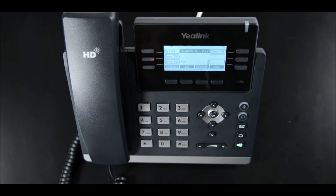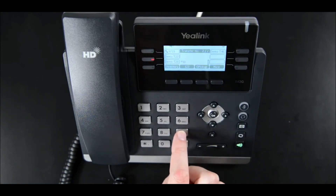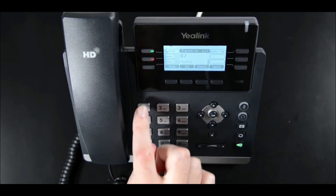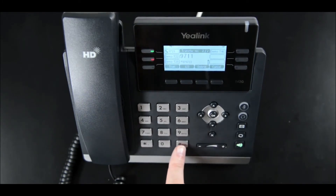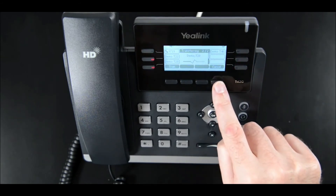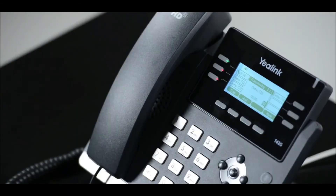Or dial an outside number such as a colleague's mobile. Do not press the transfer soft key at this point, as this will perform a blind transfer. Inform your colleague of the caller you wish to transfer. If your colleague is not available to take the call, press Cancel, then Resume to return to the caller and stop the call to your colleague.